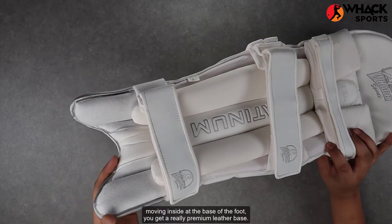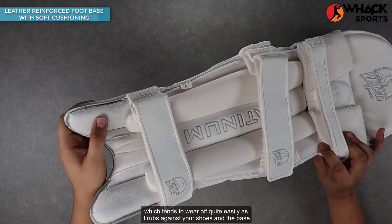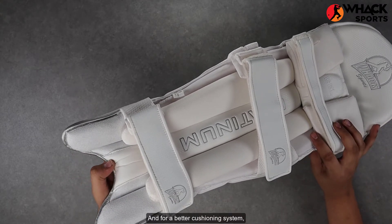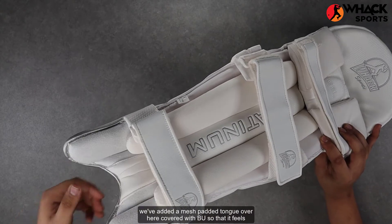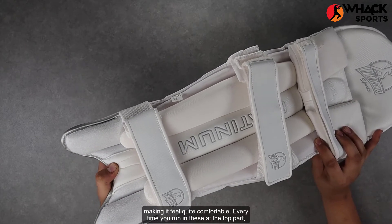Moving inside at the base of the foot, you get a really premium leather base. This is a part of the pad which tends to wear off quite easily as it rubs against your shoes and the base of your foot, so this premium leather doesn't rip apart that easily. For better cushioning, we've added a mesh padded tongue covered with PU so that it feels quite plush when it rubs against the base of your foot, making it feel quite comfortable every time you run.